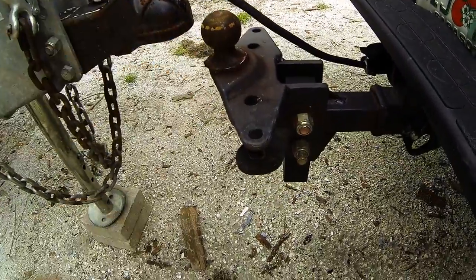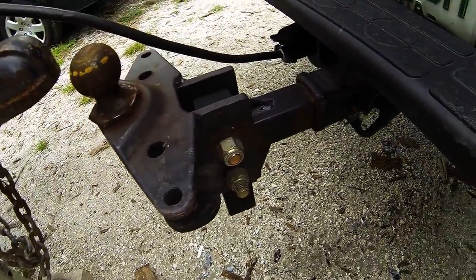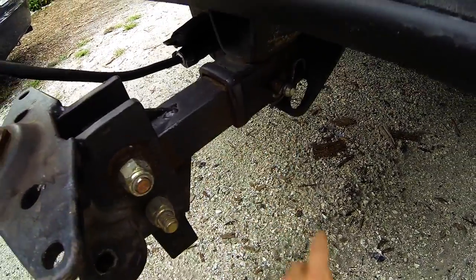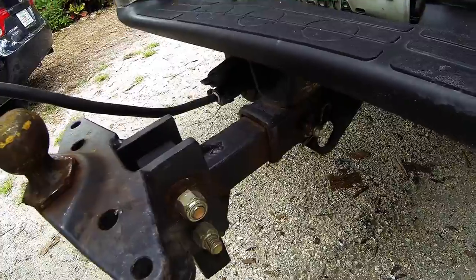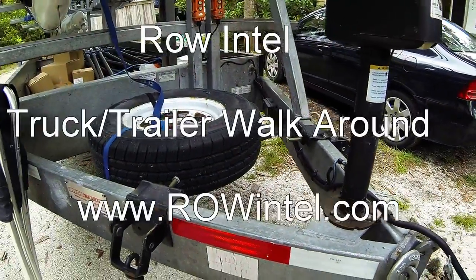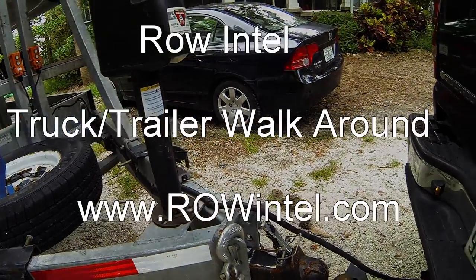Normally we would have our trailer connected to our truck at this point and we would just check the obvious things. We've got our hitch pin in with the cotter pin, everything looks right, we're not missing anything, and everything's in a generally road-worthy state. That's basically it for the trailer walkaround after you've already completed your checklist.